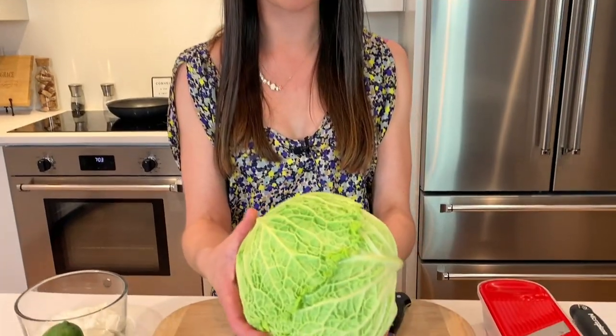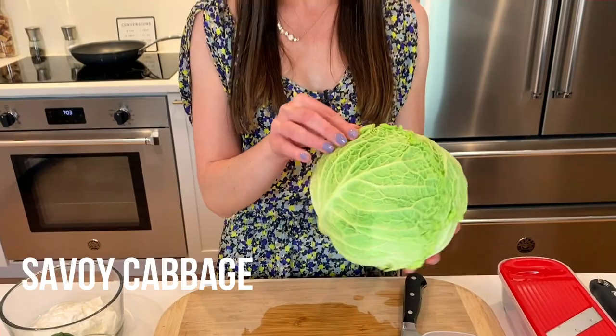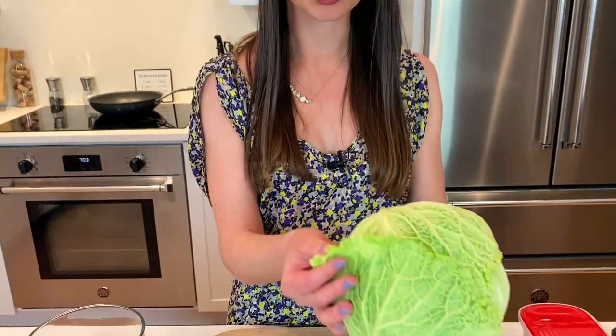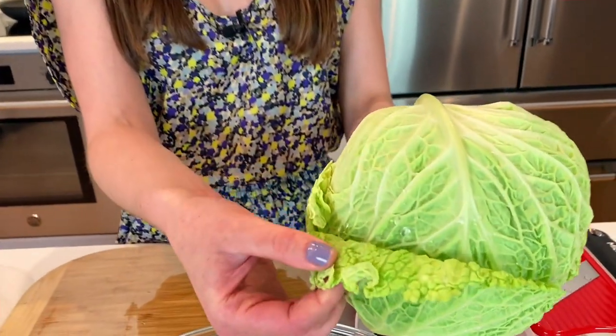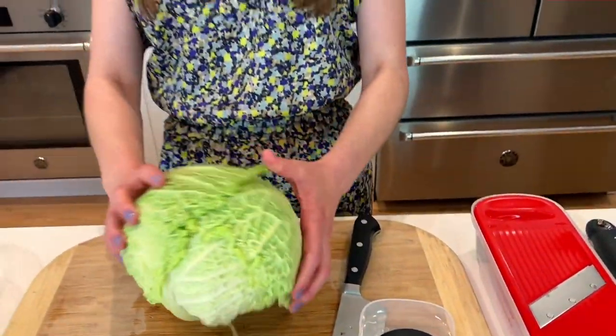This is a Savoy cabbage. It's basically a green cabbage but it has these fun little curly leaves. It's a little bit more mild in taste, great for slaws like this, and a little bit more tender too.